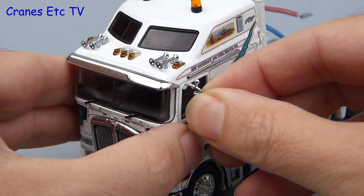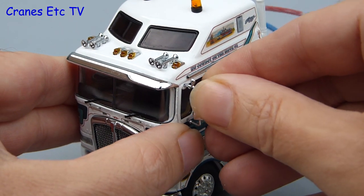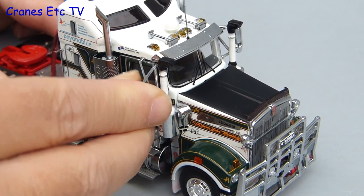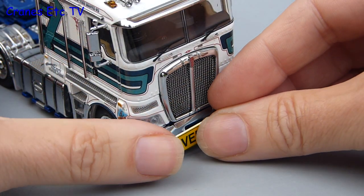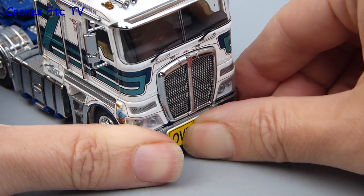Assembly of both models is similar, and the first thing to do is to apply the mirrors to the cab. They are metal mirrors so you have to be a little bit careful with them, and the ones on the T909 are a little bit more tricky to fit because they have got three attachment points. Also included with each model is an oversized sign, and we will put those on even though there is no trailer with these prime movers.